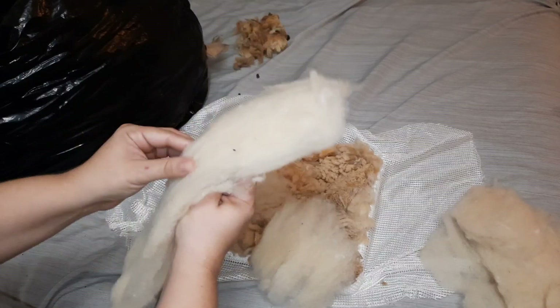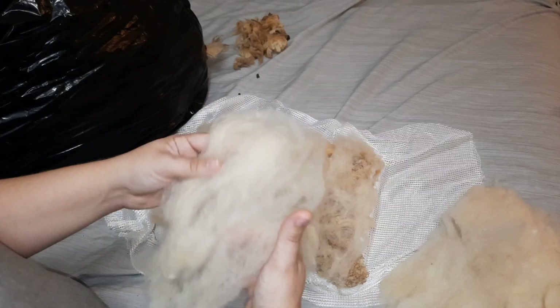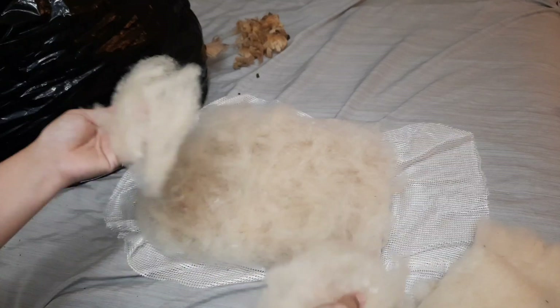We need to put something on the back to be able to felt it. Here I have some of the same breed — Gulf Coast Native — that I've scoured and carded up. I'm putting extremely thin layers of batt on the back, going both vertical and horizontal, because the fibers will felt together — will velcro together — better if they're going in different directions. So I do a few really thin layers.